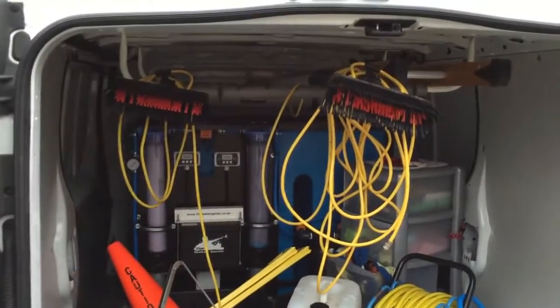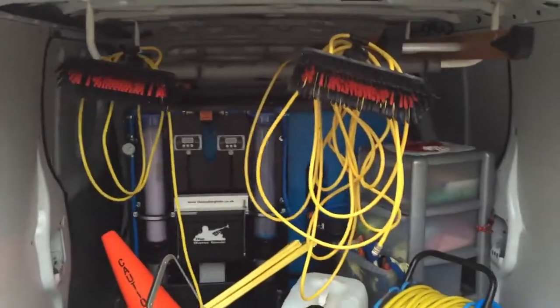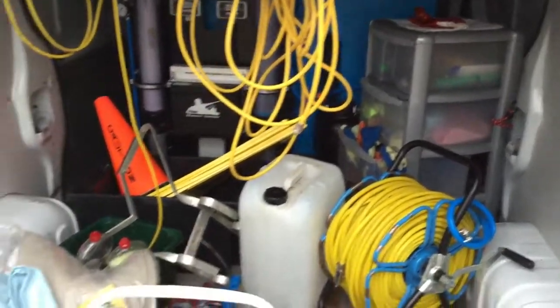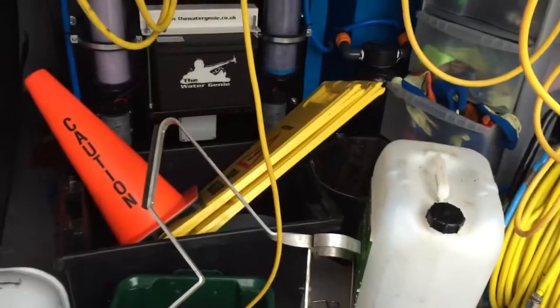Got all my poles along the top there on my rack, my little ladder for doing insides, a couple of little cleaning rags in the storage boxes, safety cones, and safety signs.